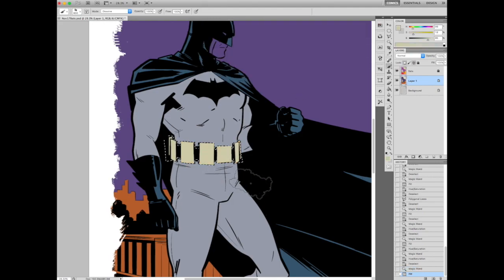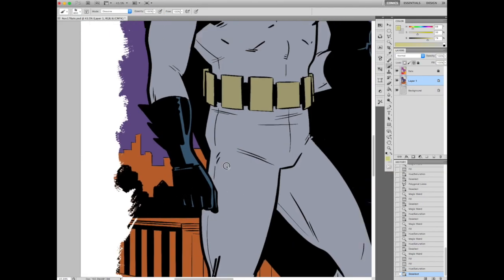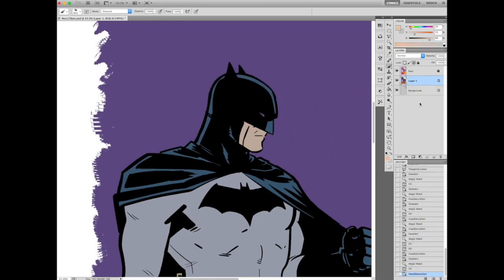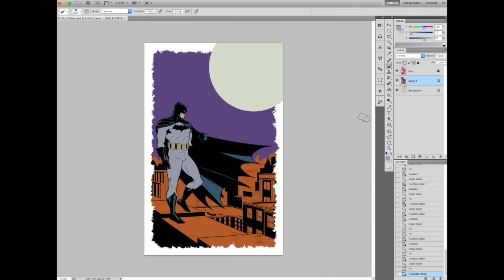So I'm just putting in basic colors — a grayish bodysuit, kind of a bluish cape, going a little Dark Knight and Adam West style. Give him a little bit of skin tone. Batman doesn't really get out during the day a lot, so I can make it a little pale. Give him that white iris that comic characters always have. It looks crazy when you see someone trying to attempt it in cosplay, but in comic characters it looks cool.